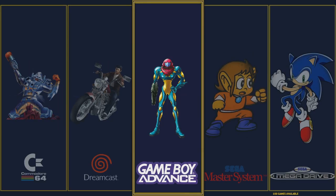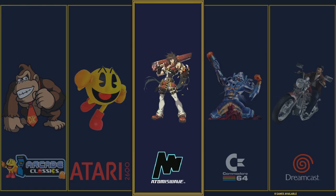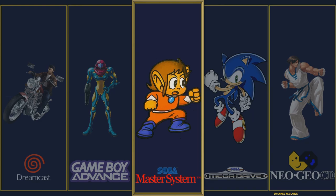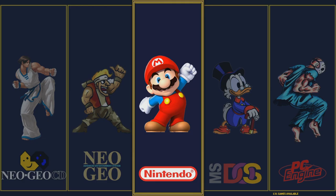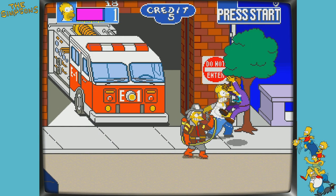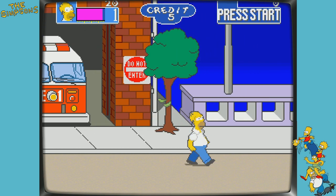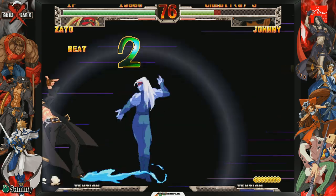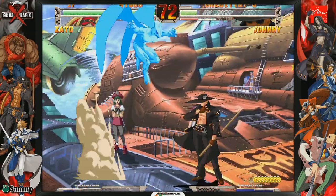Rick Danger is giving us his final 256 gigabyte overclocked Raspberry Pi 4 image. This is not a 'shove all the ROM sets, all the systems in an image and call it quits.' This is purpose-built — he made his own theme, hand-selected the games, and put underrated gems in here. It's all running really great and smooth on the Raspberry Pi 4. I'm excited to show you this one — he put a lot of care and TLC into it.